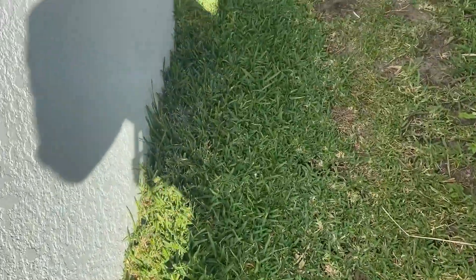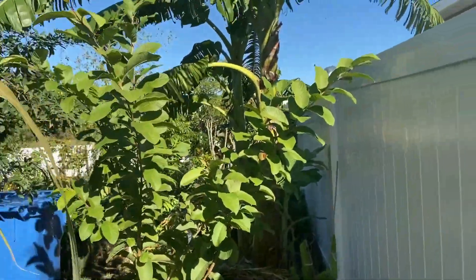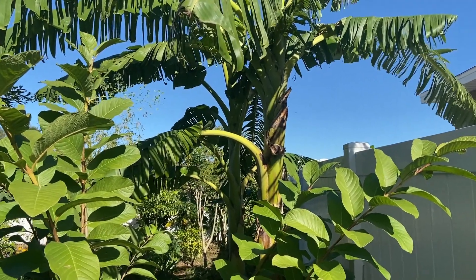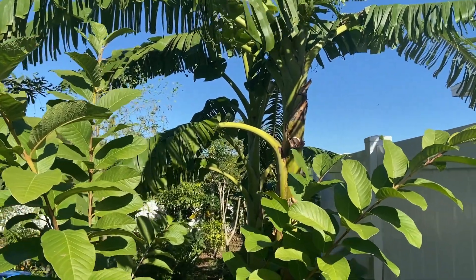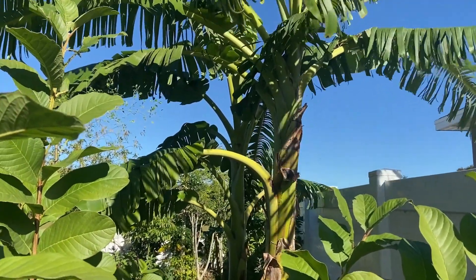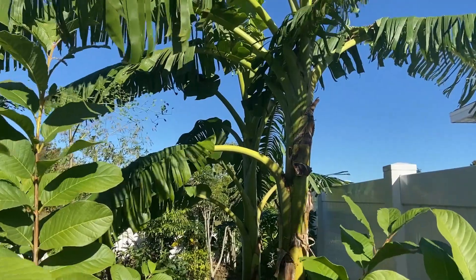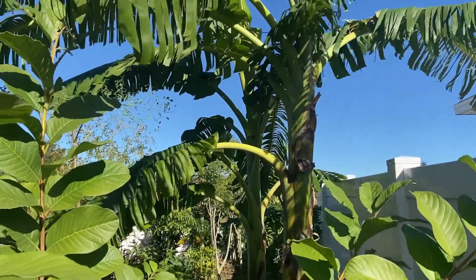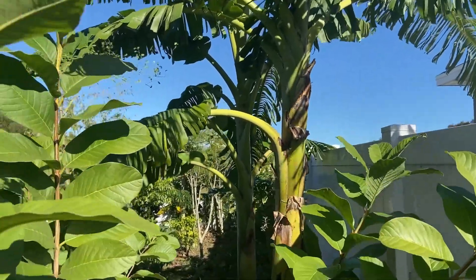Hey YouTube, in this video I'm just gonna run through the garden real quick and show you how the garden is looking after three days since we had that extremely cool weather — in the lower 30s here in Florida. Cold damage doesn't always show up on the plants until a few days after, so that's why I waited. We had cold nights Friday, Saturday, and Sunday, so today is about two to three days later. Let's go check on the stuff and see what got damaged.